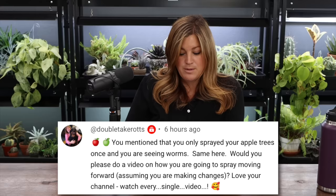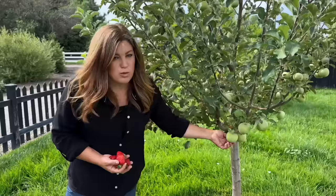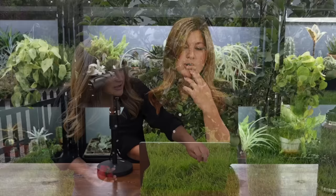Double Take asked: you mentioned you only sprayed your apple trees once and you're seeing worms — would you do a video on how you're going to spray moving forward? That won't be until next season. I'll do a much more rigid spray schedule on just the apple trees. I almost thought: is it worth it to have apples when there are apple orchards everywhere around our area? The apricots, nectarines, and peaches don't need that kind of attention. The Honeycrisp apples are sizing up beautifully but all wormy; the Fuji apples are smaller but have very little worm damage, so I might be able to get some apples off that tree this year.